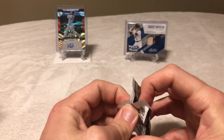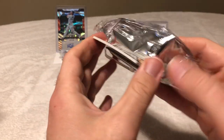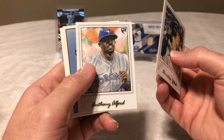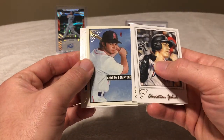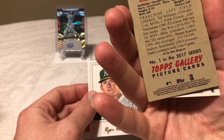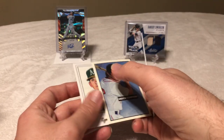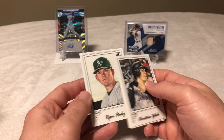Next pack. We got Christian Yelich, Anthony Alford rookie. Nice — Andrew Benintendi! That's one rookie I forgot to mention that we can get out of here. Andrew Benintendi rookie, Topps Gallery — I believe it's the 40, 48, or 53 variation, I can't remember specifically. And then Ryan Healy rookie.